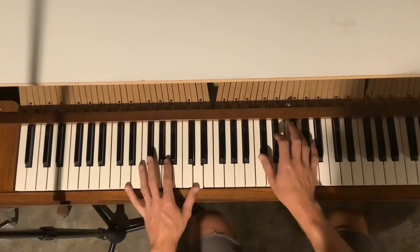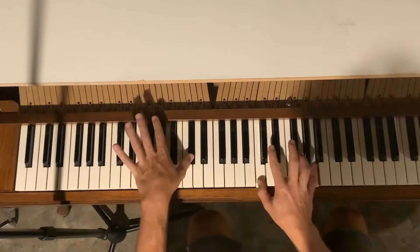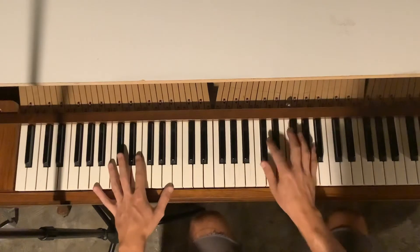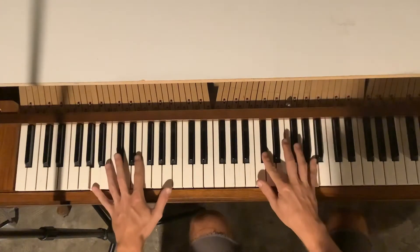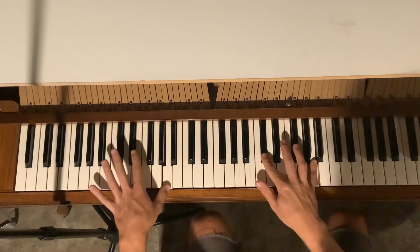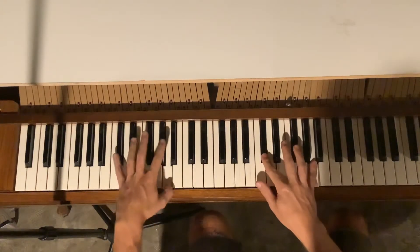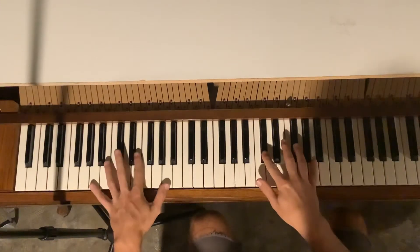So we've got together this. Let's take it in sections. We have the first note, second note, third note. This is just the pinky by itself. Again, here's the first three.